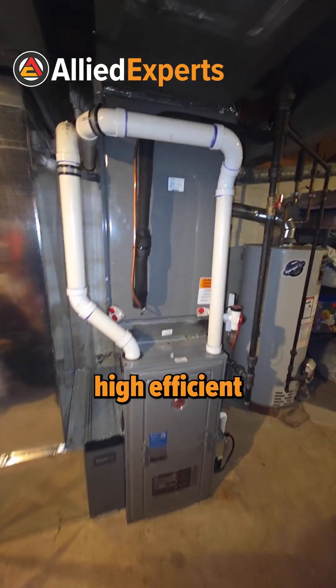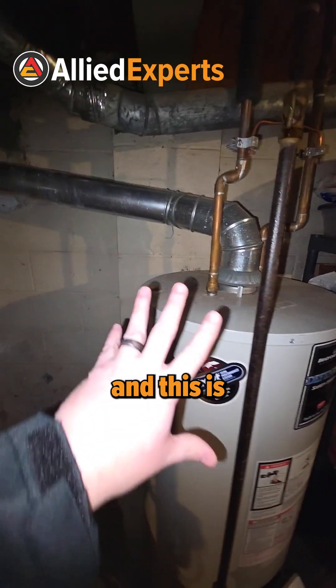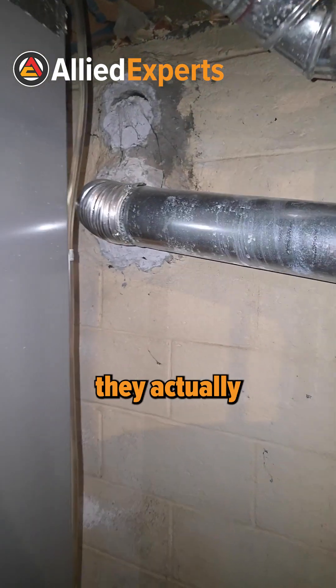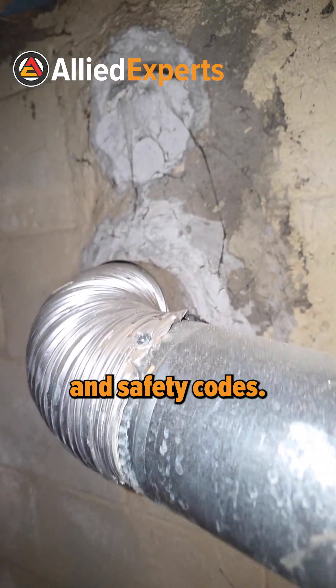Looking at a new high-efficiency furnace. The old furnace used to vent right there, and this is a water heater that's now venting into a chimney all by itself. You can see here they actually did it the right way to pass inspection and safety codes.